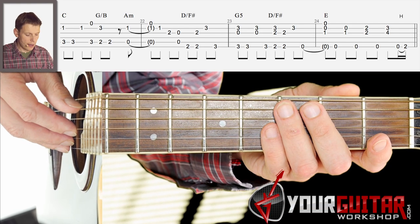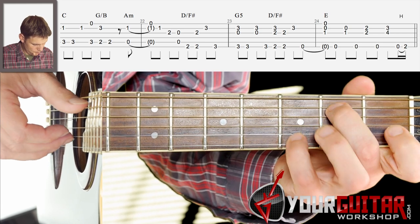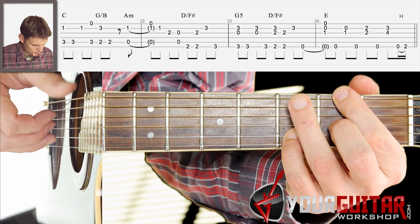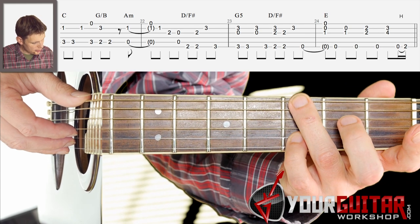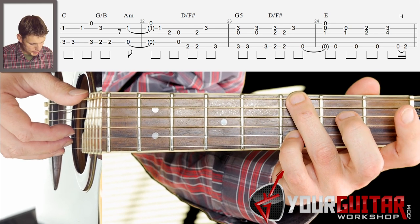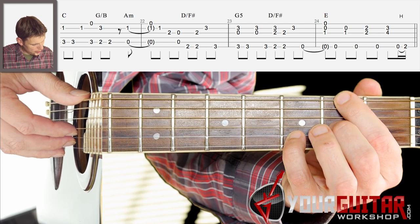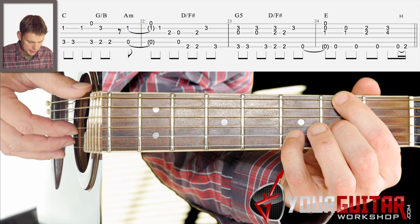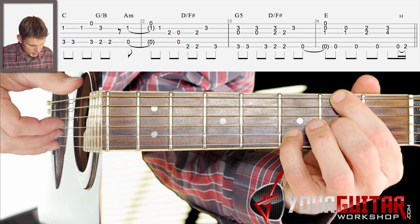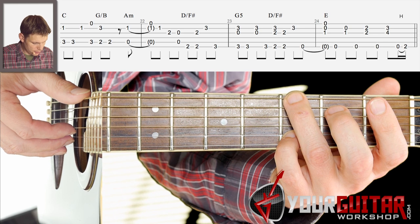Let's try those first two bars together: 3, 4. Then you play that G chord in the third bar — E, G and B string together, play the bass string, treble string, bass string. Then you play that D with F sharp on the bass: treble strings and bass strings, bass string, treble strings, and then you play open E string. So that third bar goes like this: 3, 4.